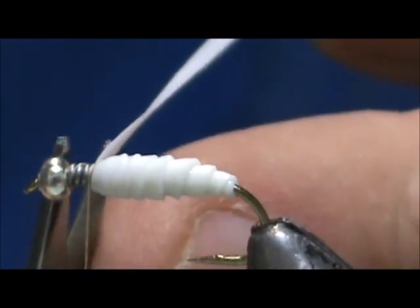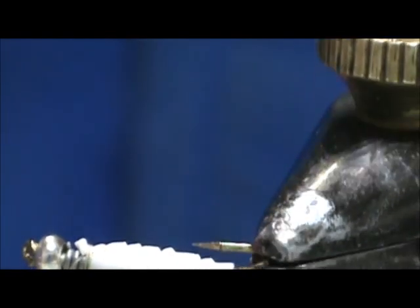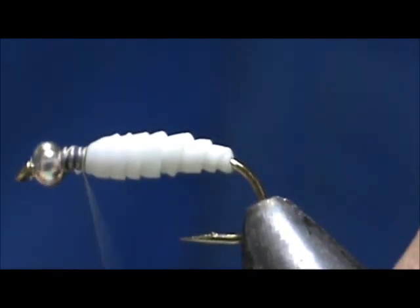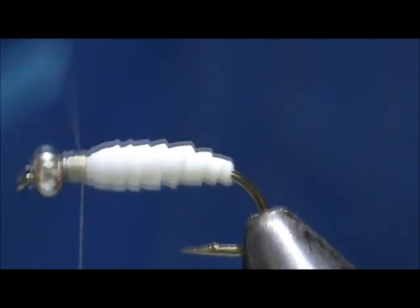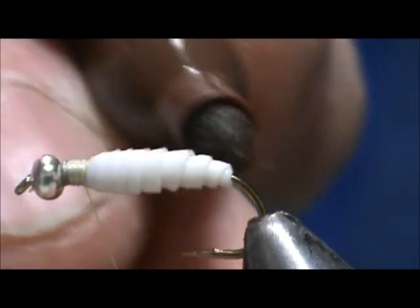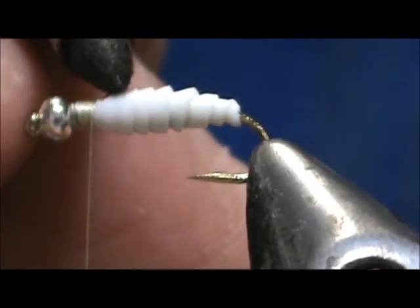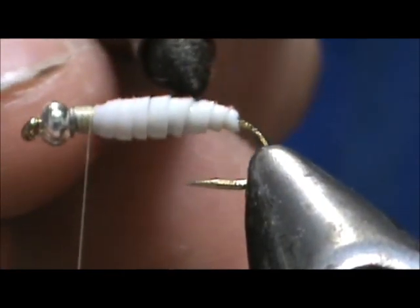Pull that tight. When you cut it, you have very little tag. Take that little bit of tag and finish tying that in. I'm going to take a brown permanent marker and color just the top section. You see those white spots in there — it will get in there, just go back and forth.